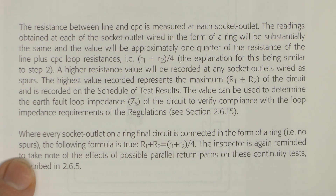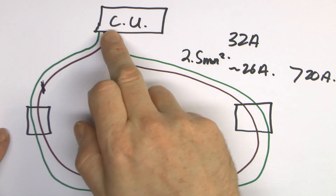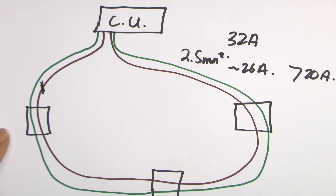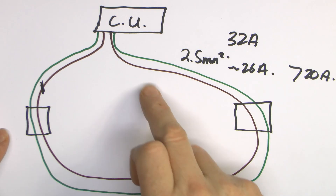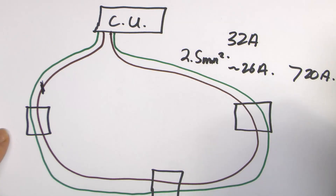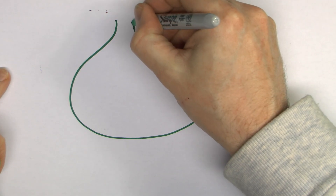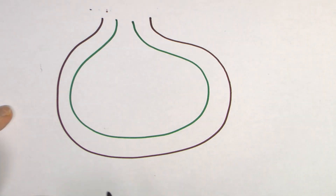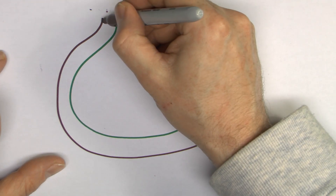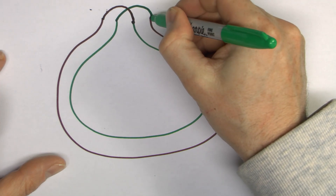This is not immediately obvious. A previous test will establish the resistance of the protective conductor and another will establish the resistance of the line conductor. So what it's basically saying is that with those two linked in that particular way, the resistance between the two is somehow the resistance of the line conductor plus the resistance of the protective conductor added together, and then divided by 4. So here we have the protective conductor — we know what that resistance might be — and we have the line conductor, and when we're doing the test, this end is connected over to the other.